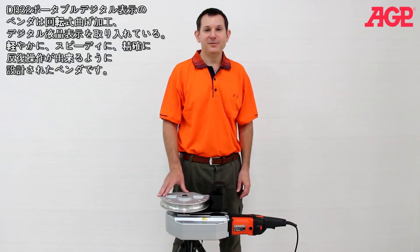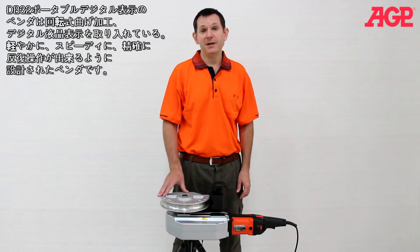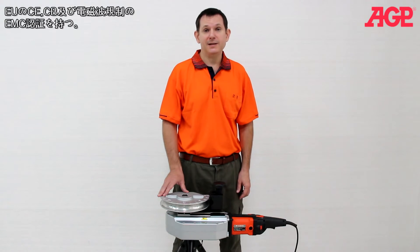This is the DB32 Portable Digital Bending Machine. It's a rotary draw type bender with digital LCD control for fast, precise, and repeatable results. It's fully compatible with European Union CE, CB, and EMC standards.